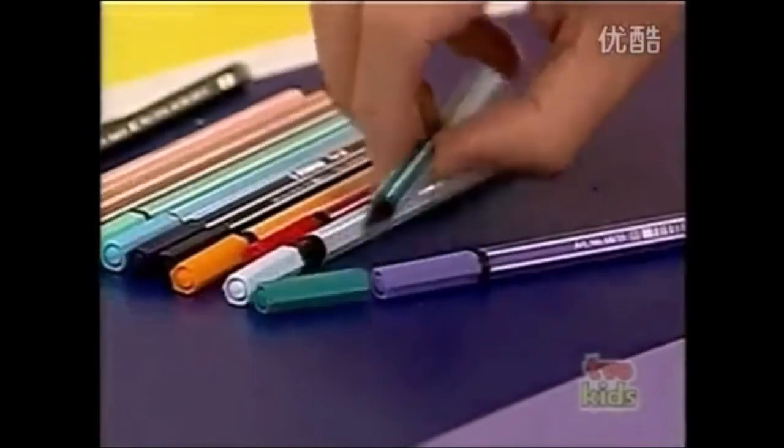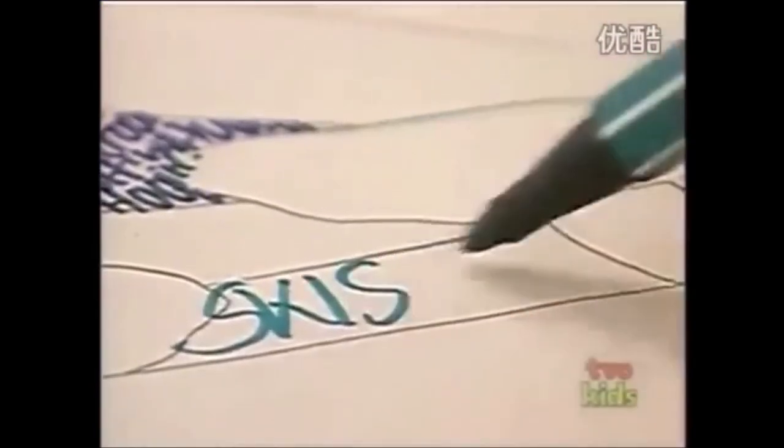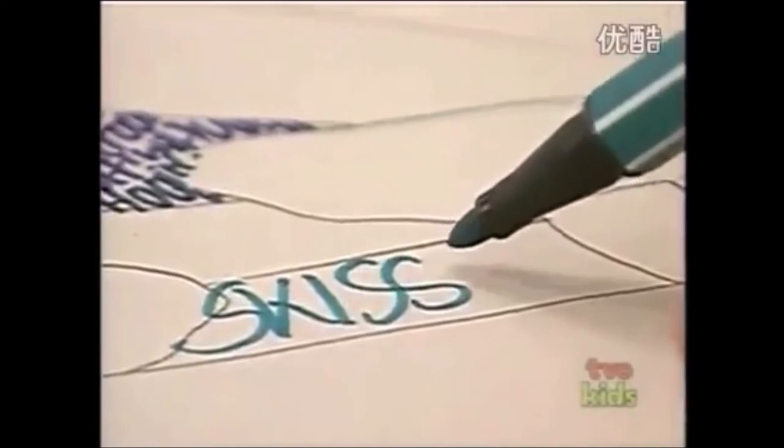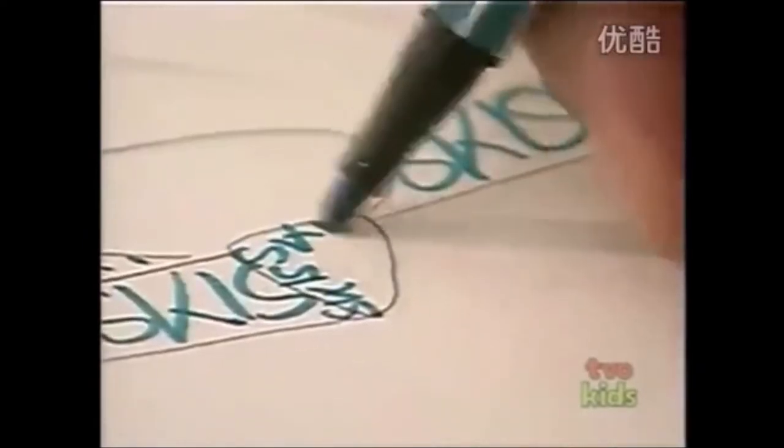Or how about a blue pen for the skis? Just make the words a little smaller if you need to fit them in. So nice big words there on the skis, and when you get to the tips, write the words smaller.